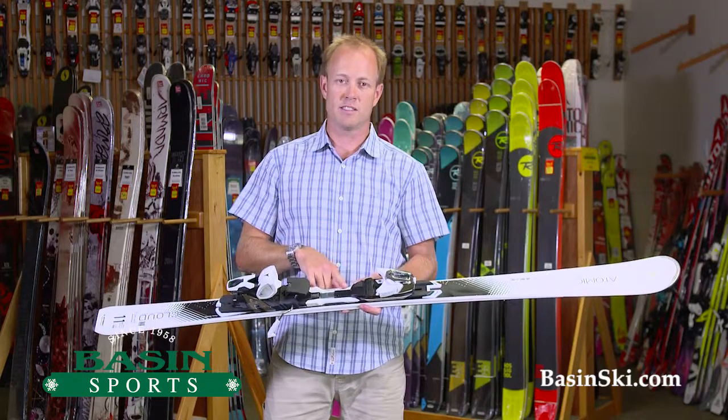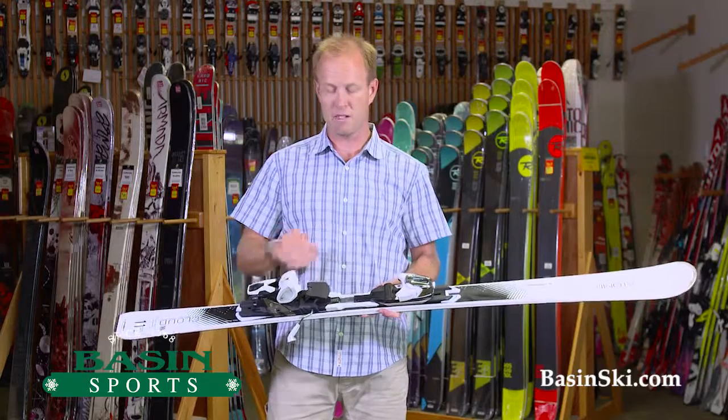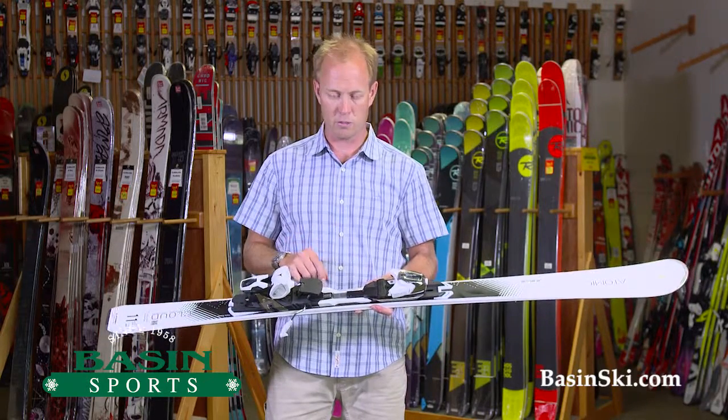We're going to have a full line of these in the store for demo. So if you're in Killington and want to try it before you buy it, by all means come on in. We can help you with that.